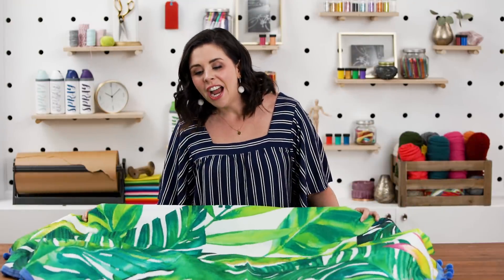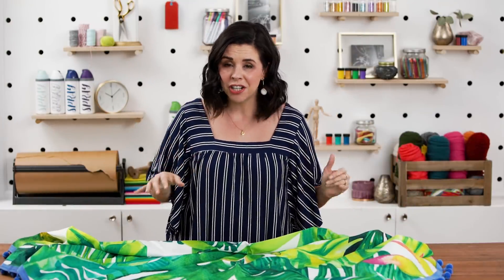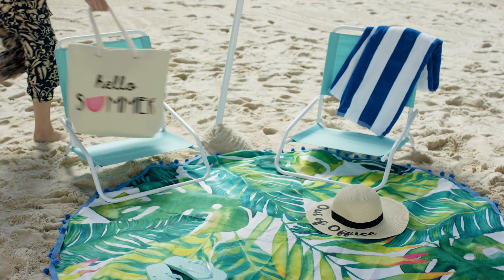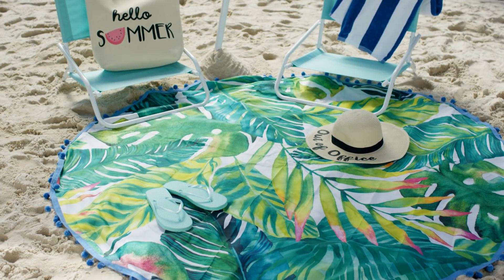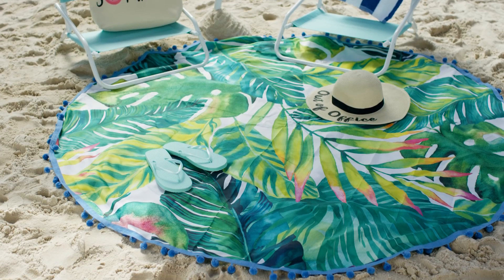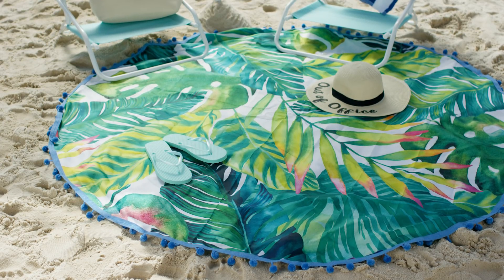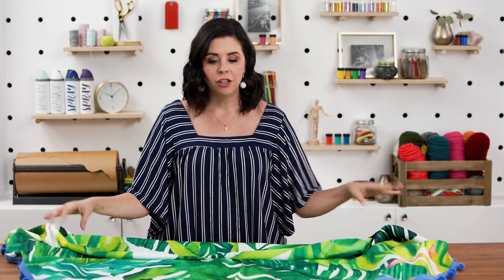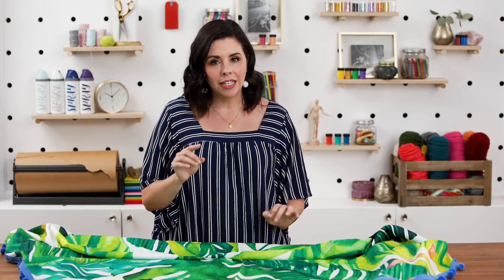Everything is all dry and I love this project. A $15 shower curtain, some pom-pom trim — you would be ready for like Coachella, if you were the kind of person that went to Coachella. Personally, I'm going to take this to the beach with my kids in a few weeks. It's the perfect lightweight material that will dry really easily and sand won't stick to. What do you think about our giant round beach blanket? Are you feeling it? Or are you the kind of person that hides inside until the first sign of fall?